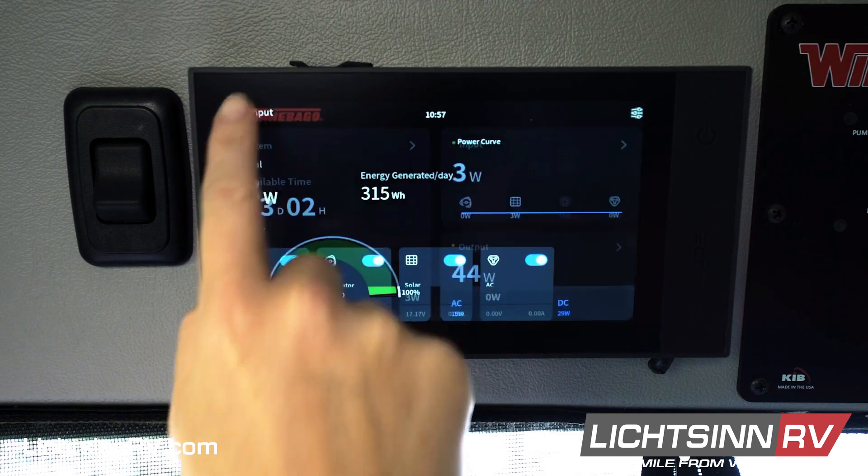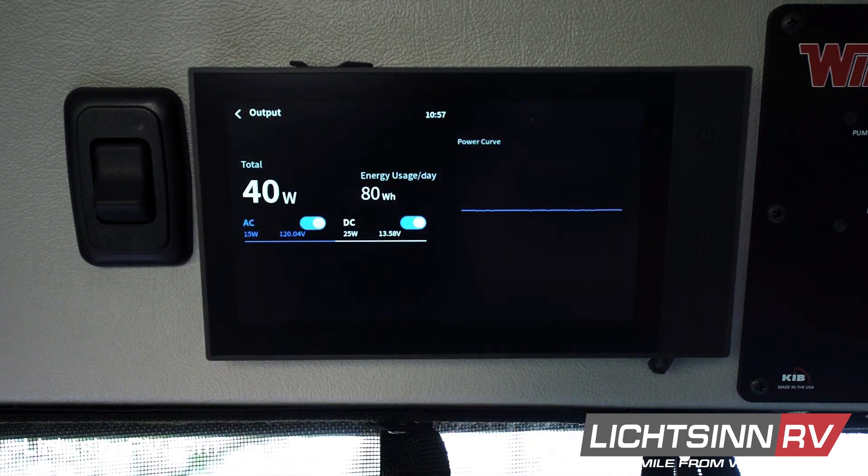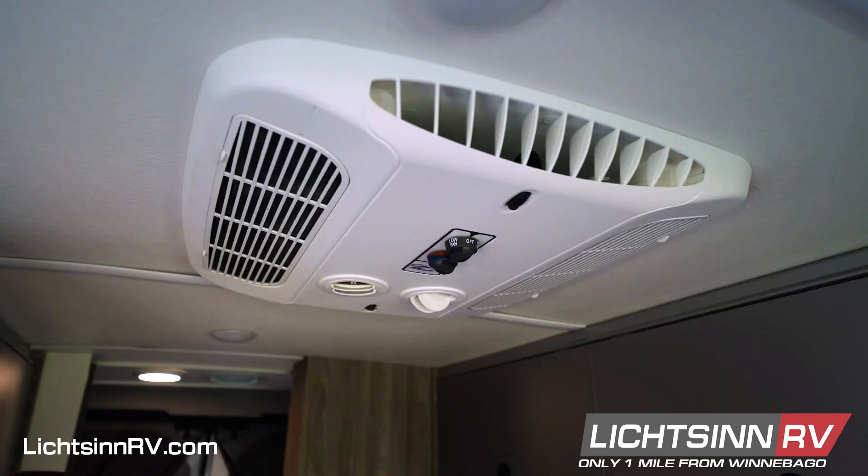In the output tile you can see your AC and DC power, as well as another visual representation of power draw. With the optional 5 kilowatt lithium system, you can run your air conditioner.